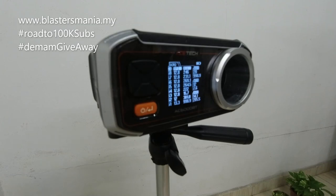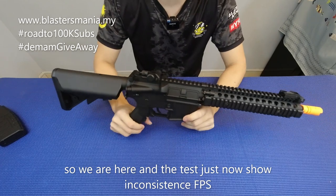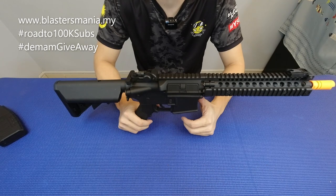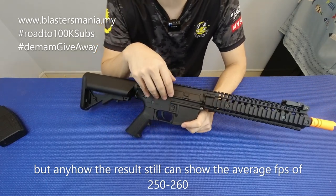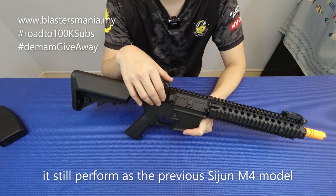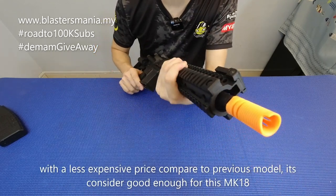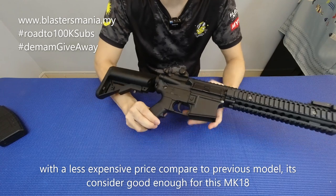Dia macam tak apa-apa nak konsisten. Ada yang pecah tu. Kalau di sini dapat rata-rata dalam 2.5, dia punya average FPS. So FPS dia macam tak berapa konsisten dan banyak juga yang pecah. Maybe GeoBow yang saya pakai tu bukan yang direndam fresh - dah simpan dalam seminggu. Tetapi walaupun begitu, boleh nampak average dia around dalam 250 hingga 260. Memang ada banyak yang pecah tapi masih boleh dapat average tembakan dia.